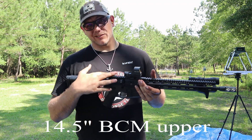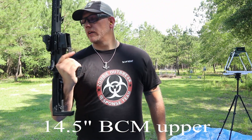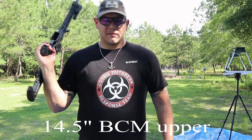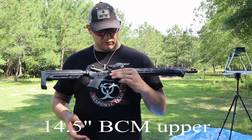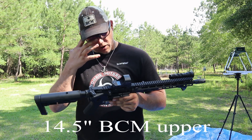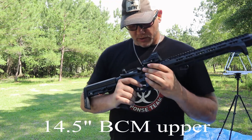I utilized the ADAC lower — fully ambi — from Radian, and that led me to use the Radian charging handle and bolt carrier group because I couldn't find a BCM BCG at the moment. Radian's just as good. I also just got this thing dialed in — my mount was a little bit loose, throwing me off so I couldn't make long shots.